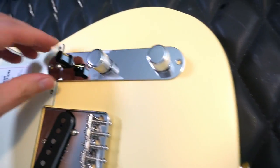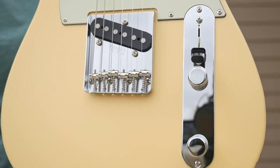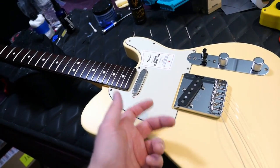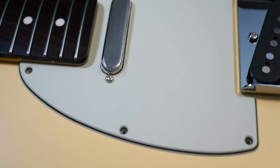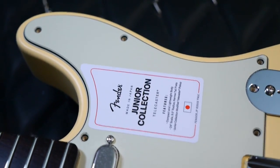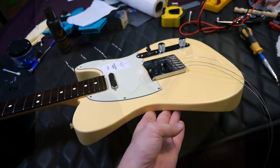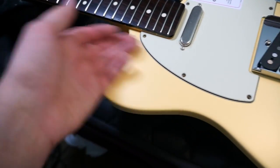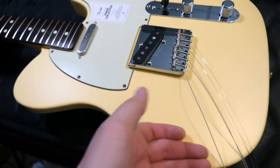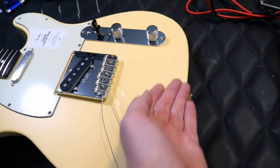These are basswood bodies — I couldn't see it exposed anywhere, but that's what the spec sheet says. The pickguard on almost every one of these Junior Collection guitars is mint green and multi-ply, so you've got three layers on that one. This looks really good on this particular guitar. I ordered this Telly before I realized some were gloss and some were satin — it kind of reminded me of the Mongolian Chop Squad Beck signature Telecaster. I've seen the gloss ones, and I really, really like the feel of this satin finish style.